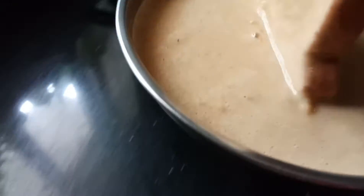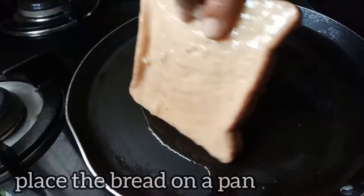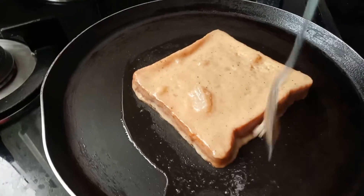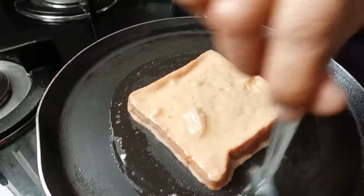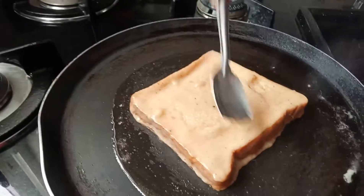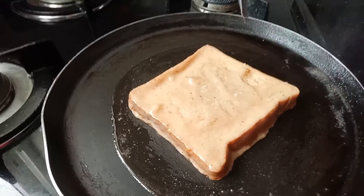First, we dip the bread in the pan. Then we heat the bread in the pan. Then we add the bread in the pan.